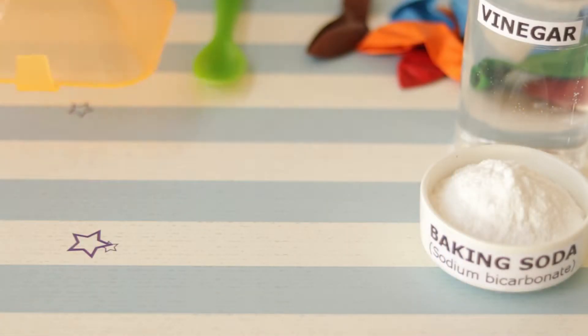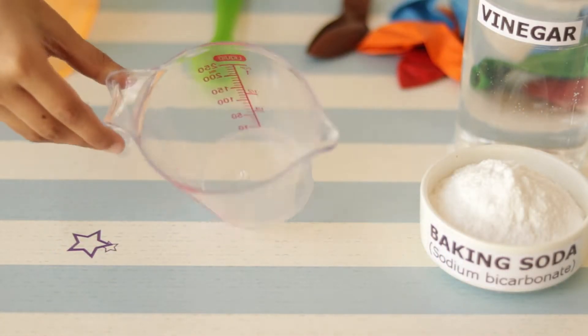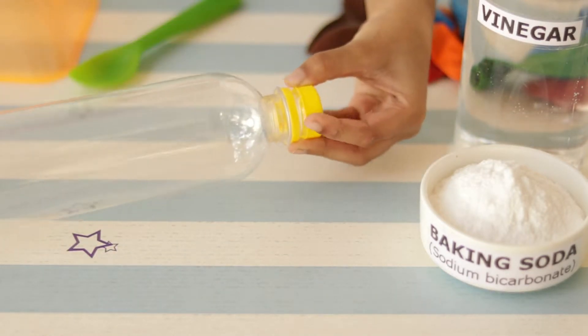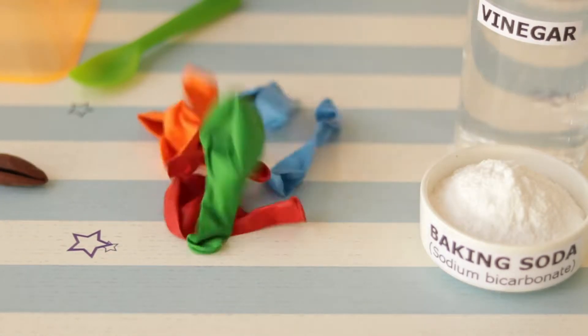We also need some other tools like the funnel, measuring cup, the spoon, an empty bottle, and balloons.